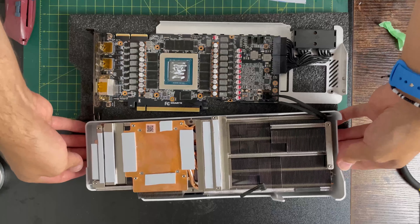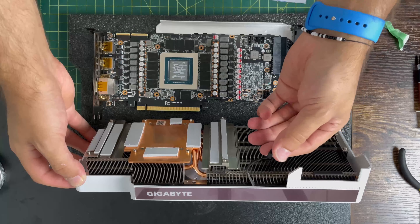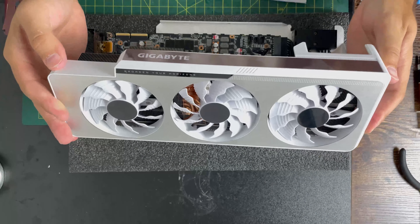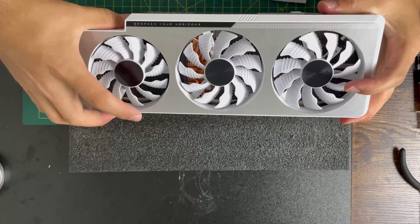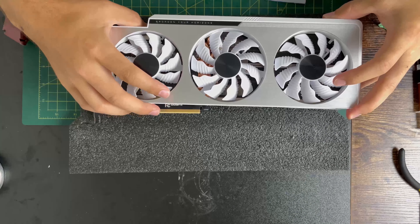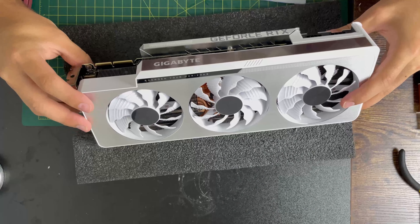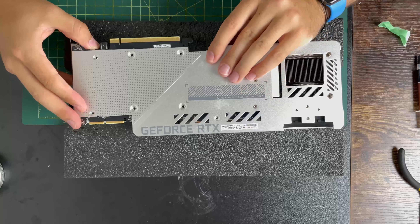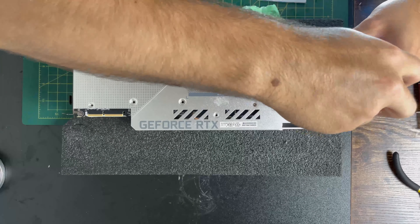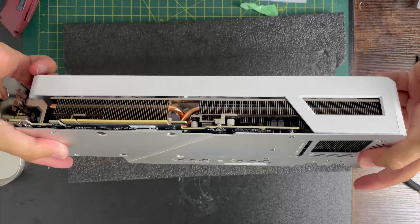Some thermal paste — maybe a little bit too much — but I really wanted to get it all over the card because you don't want to miss a spot. Remember to put the final wire back while you're closing the card. Go ahead and plug it in, make sure it sits down nice and firmly. Flip the card over to screw it in and install the screws in a star pattern, making sure everything is nice and tight.